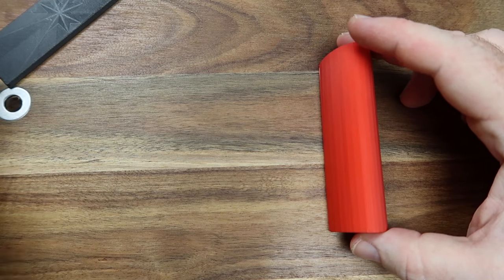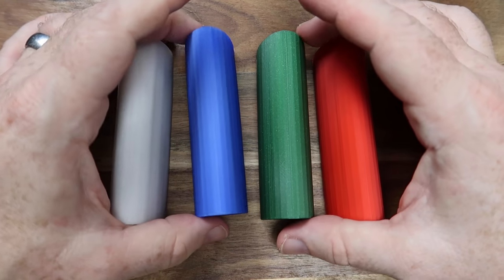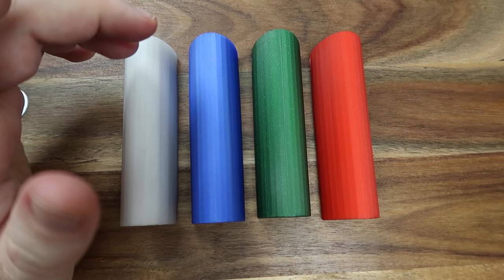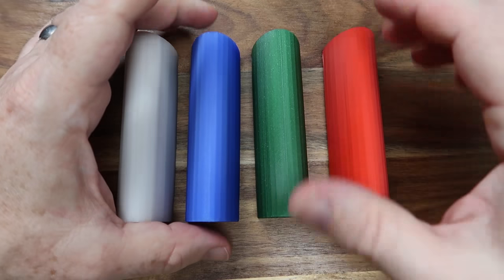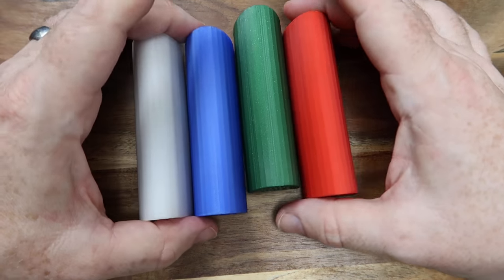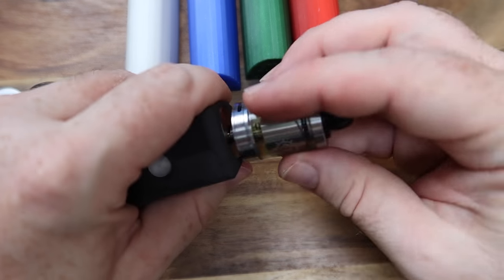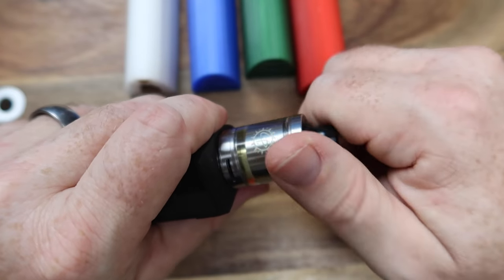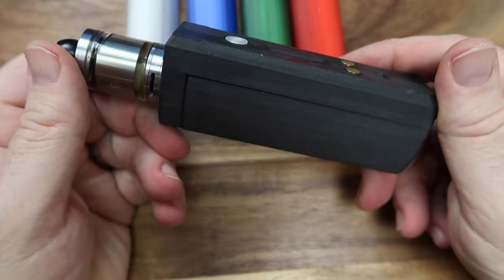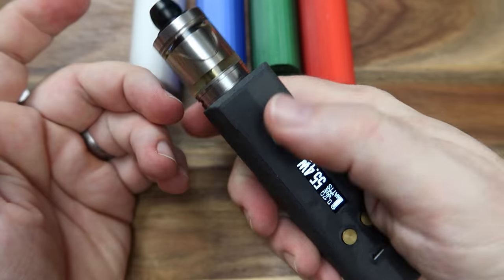Color options currently include red, green, blue, and a clear version, as well as the carbon gray we're already looking at. The colored ones feel slightly smoother than the carbon one, but they all look pretty sweet. With a 24mm tank on top there's still plenty of space — it fits nicely and looks great. It's just so comfortable to hold.